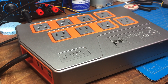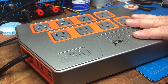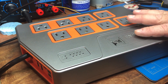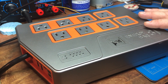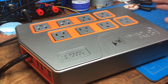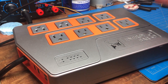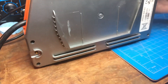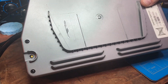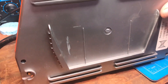First thing you're going to need to do is open this thing up. Before we even attempt that — you are working with mains power here. This can shock you, it can kill you. So if you're not comfortable working with electricity, don't do this. But if you know what you're doing and take the right precautions, there's really not much that's going to go wrong. To get this thing open, it's pretty easy — there are only really three screws, one, two, and three. I'm going to take them out now and remove the back shell.